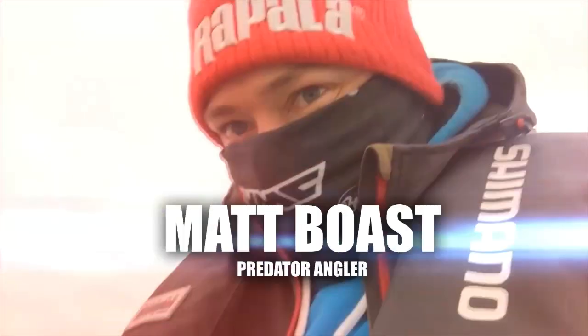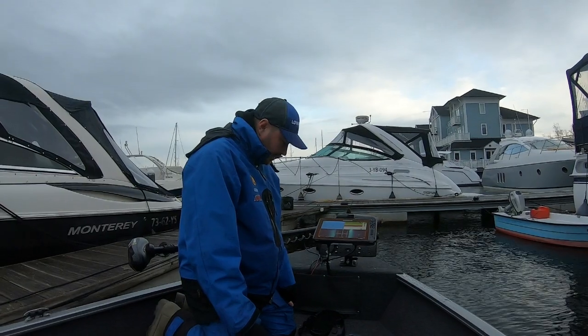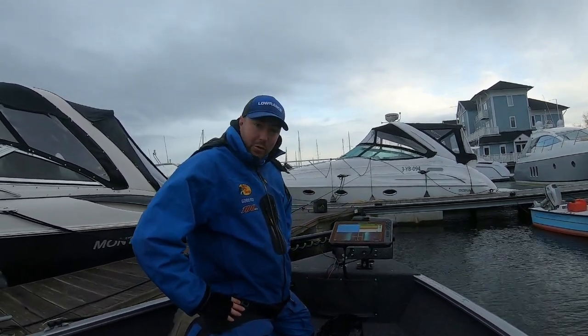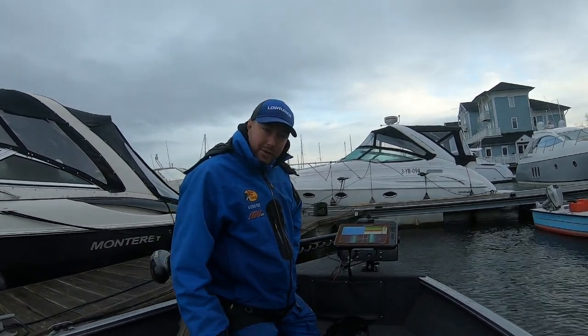Good morning. So, in Holland, unfortunately blown off the water temporarily. Checked the radars, bit of rain coming in, so I thought I'd catch up with a quick movie.